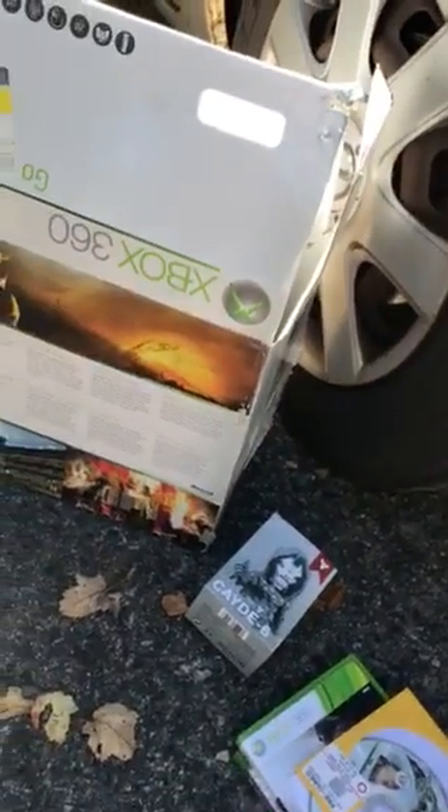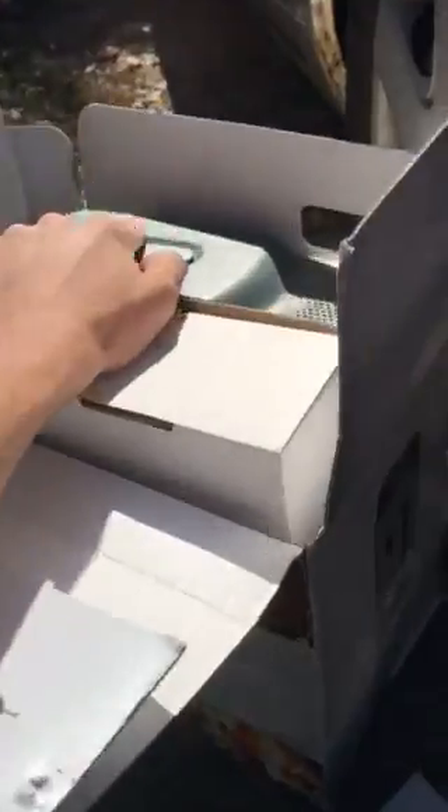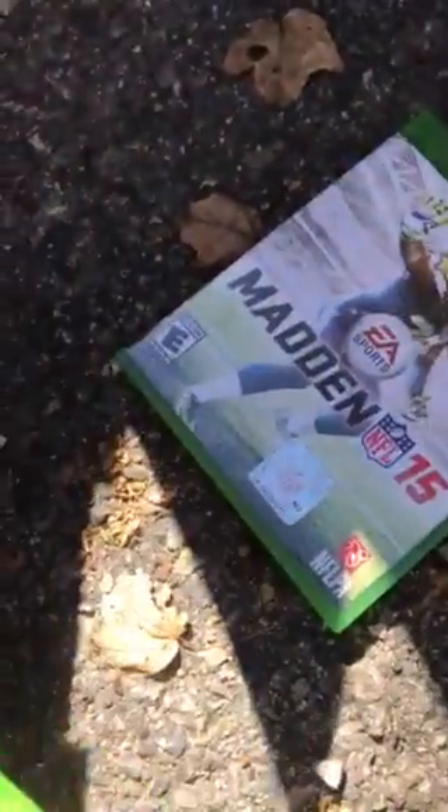Last night me and one of my buddies went dumpster diving at GameStop. We found an Xbox 360 — it has all the cords and everything, including a headset, but not the controller. It has the hard drive in it. I'm gonna see if it works. We also got some games: NHL 15 and Medal of Honor Warfighter.